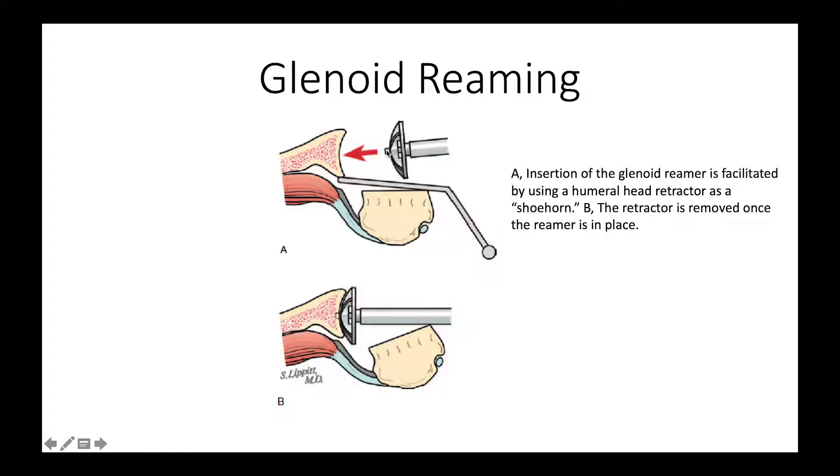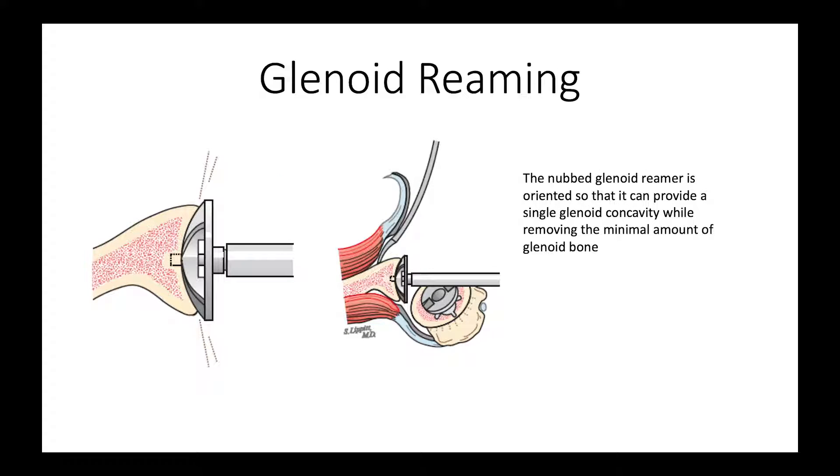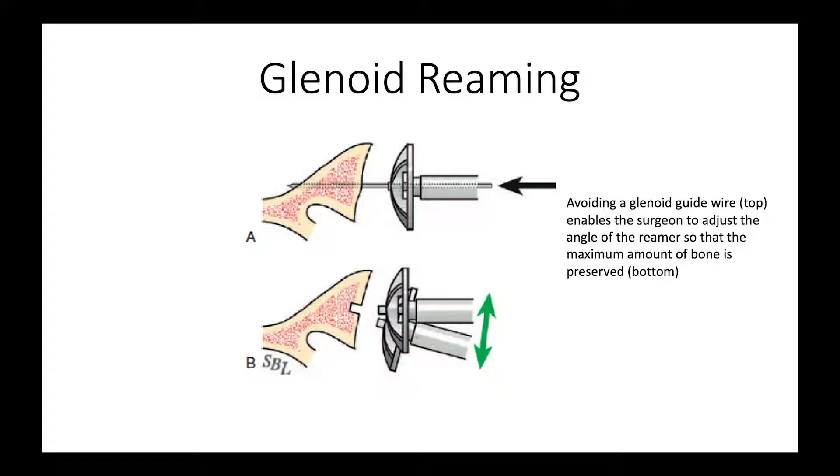We use a retractor to help shoehorn the glenoid reamer into the joint and then pull that retractor out so that we have good access of the reamer to the glenoid. We do not use a guide wire — the problem with a guide wire is it dictates exactly the orientation of the glenoid reamer. Instead, we use what we call a nubbed reamer that goes into a central pilot hole, and we can adjust the angle of this nubbed reamer so that we remove the smallest possible amount of bone. With the nubbed reamer, we can angle it posteriorly and preserve a substantial amount of glenoid bone stock.